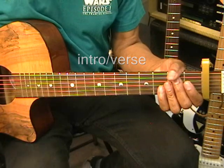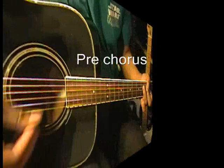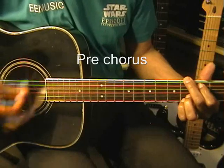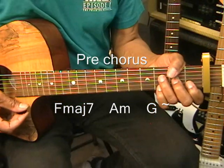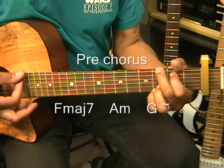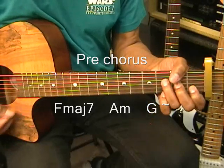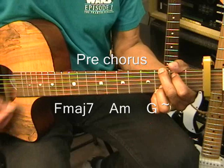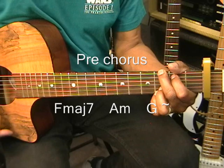Now when the song gets to the pre-chorus, it'll sound something like this. That's F major 7, A minor, and G. And that's going to be strummed something like this. And then we'll move on to the next part.